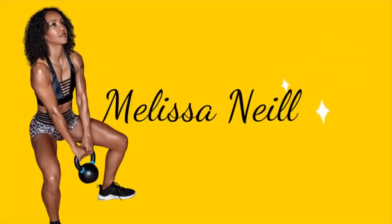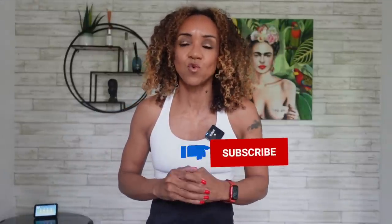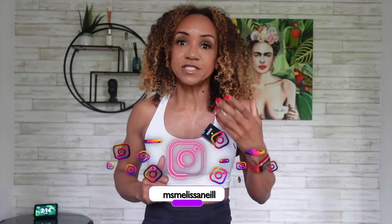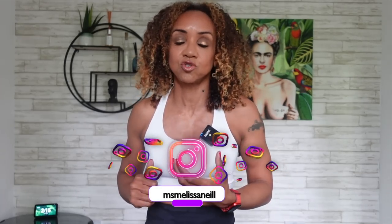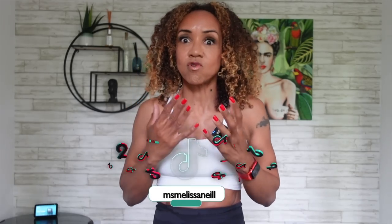Hello, and welcome to my channel. My name's Melissa Neal and this channel is all about helping you if you're a woman over 40, or like me, over 50. I've made a couple of videos on what I do to get lean. I actually went on a cut for a photo shoot — I gave myself around about 10 weeks, a mini cut to get in shape.